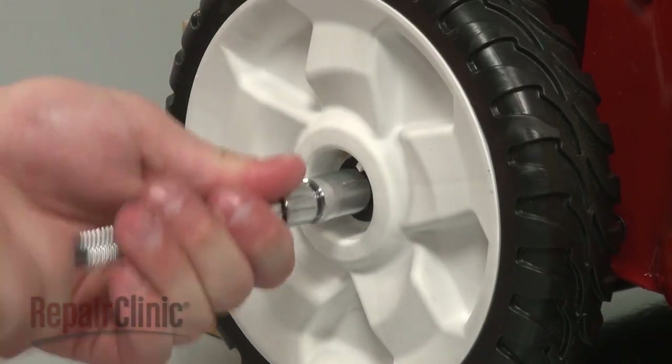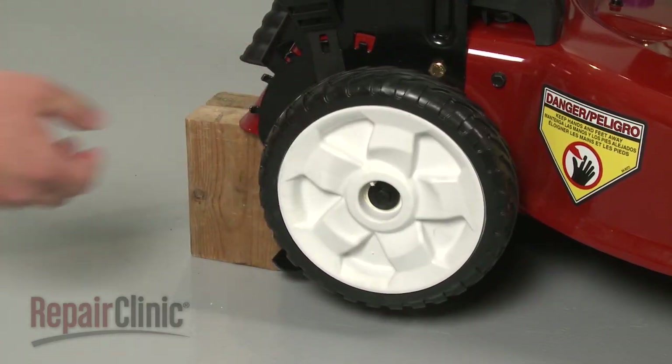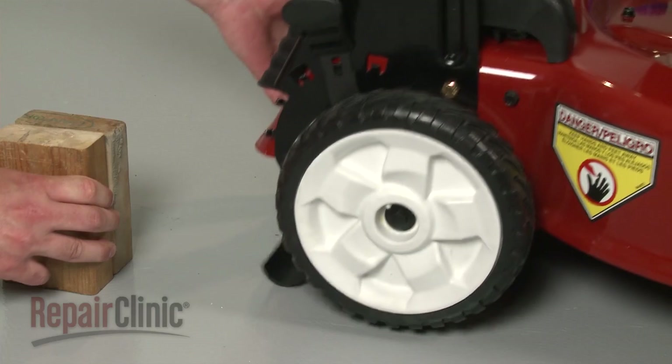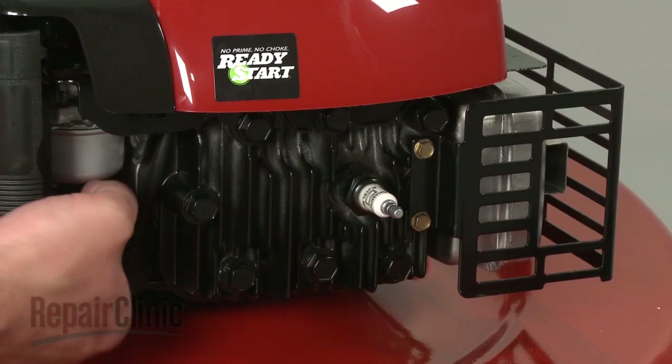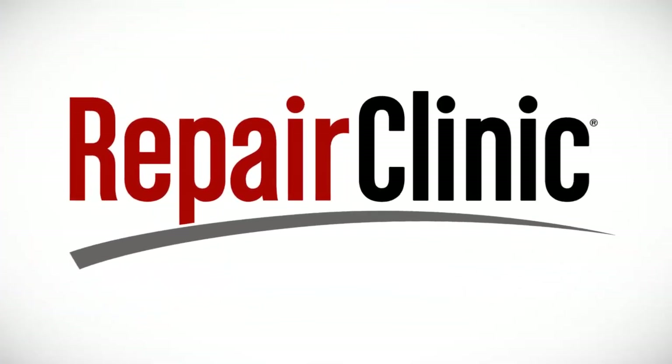Tighten with the socket. Make sure the wheel turns freely, remove the support, and reattach the spark plug wire and boot.